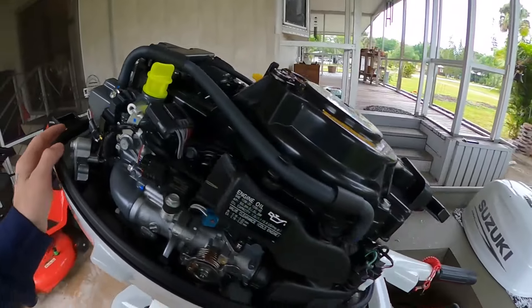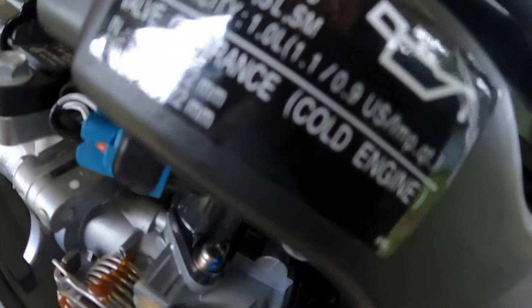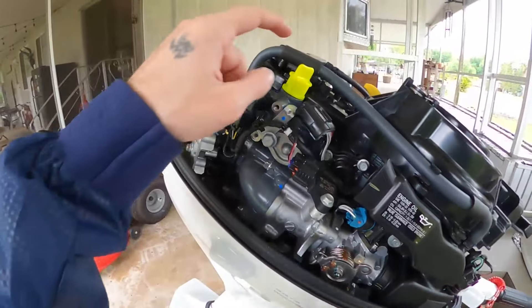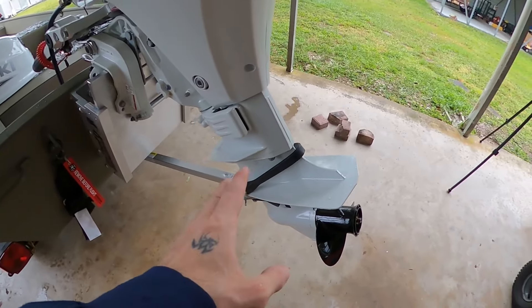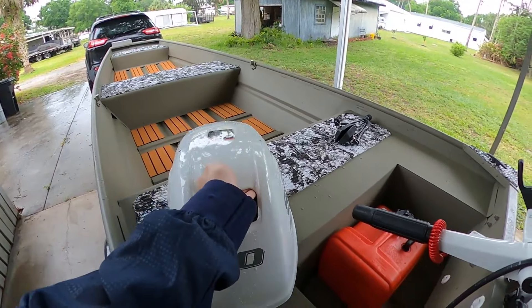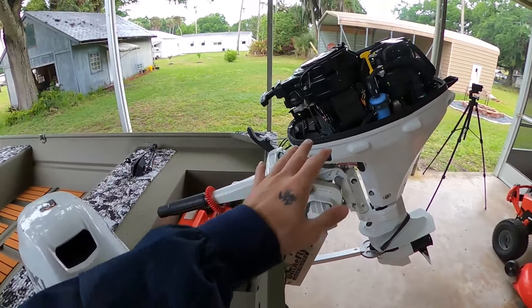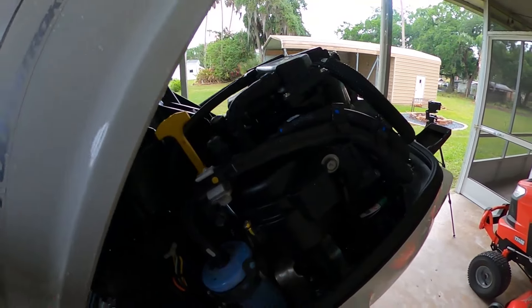Brand new engine — pretty simple. One liter of oil, as you can see, filled it up. The lower unit already comes with gear oil from the factory so we don't even have to change that until the 100-hour service. All I need to do is pull it and start it up.